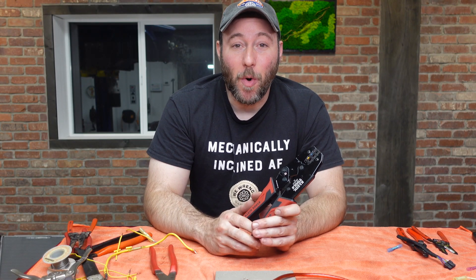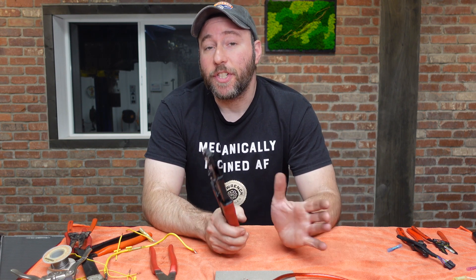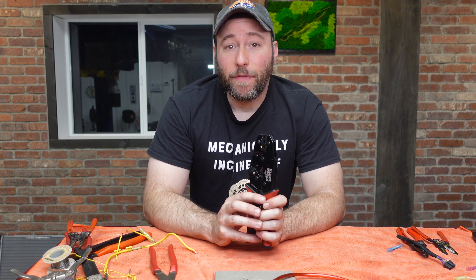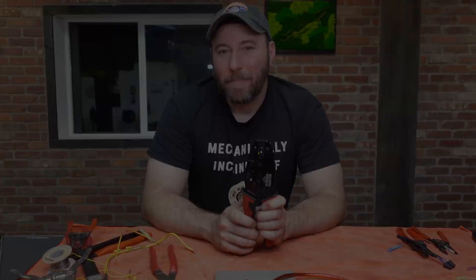Thank you everybody so much for watching. I'm so grateful for all the incredible comments I've received across all my social media channels. If you like what you see here, we also do a lot of short form video content. Follow us on Facebook at WeWrenchOfficial, Instagram at WeWrenchOfficial, TikTok at WeWrench. If you found this video to be informative or entertaining, make sure that you like, subscribe and comment. I will see you guys next time.